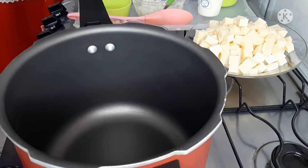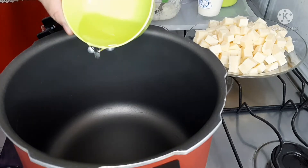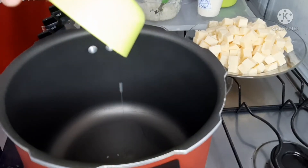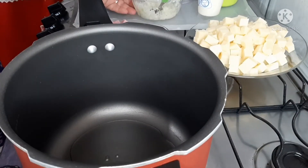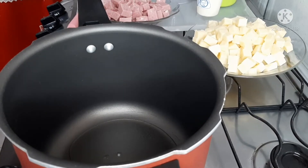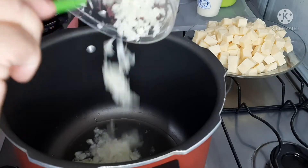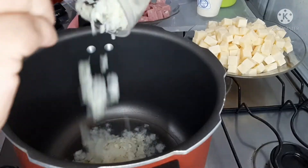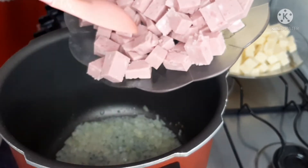Primeiro, você vai precisar de uma panela de pressão, é claro. Vou acrescentar uma colher de óleo — pode substituir pelo azeite, fica a critério de vocês. Agora vou acrescentar uma cebola pequena e um dente de alho picadinho. E 250 gramas de presunto picado.